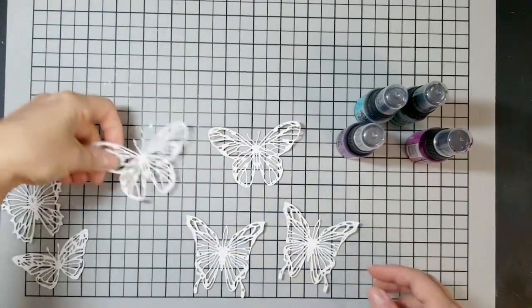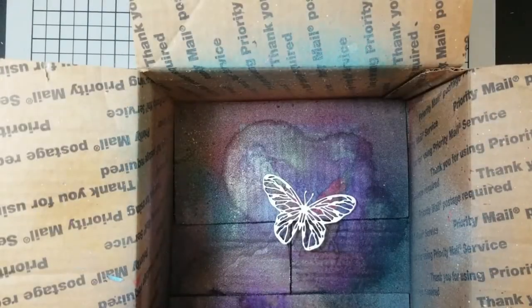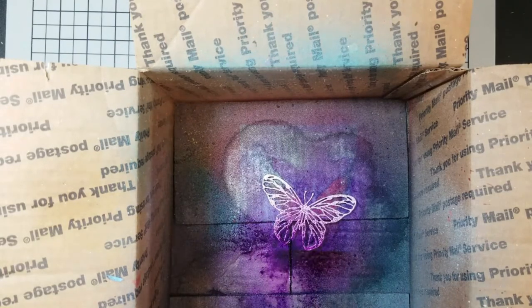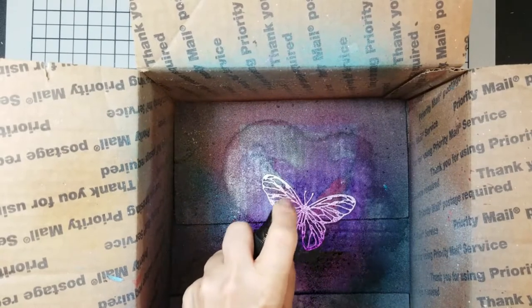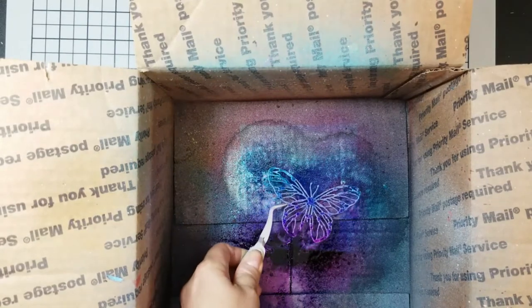It's very important that whatever you're going to spray, you pop out the pieces first — whichever pieces you are going to pop out. I tried spraying them as a whole before I popped out the die cuts, and the shimmer pigment makes it very difficult to pop them out afterward. So whatever you're going to spray, if it's a die cut, make sure you pop out your little pieces first before you spray.